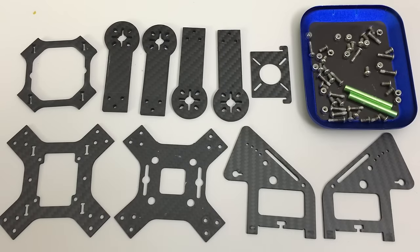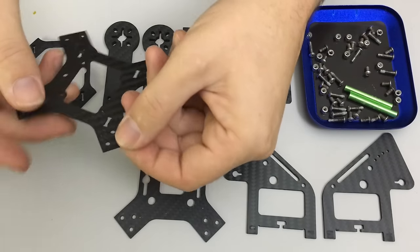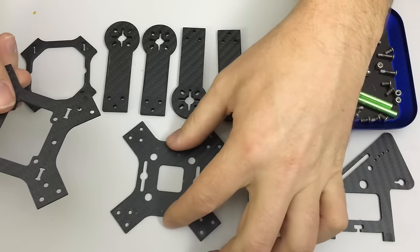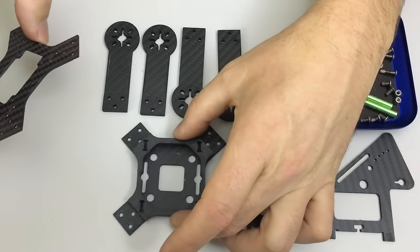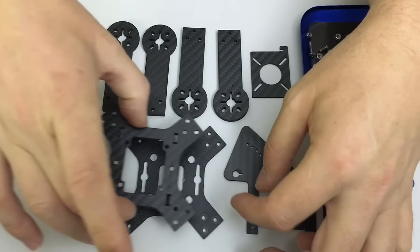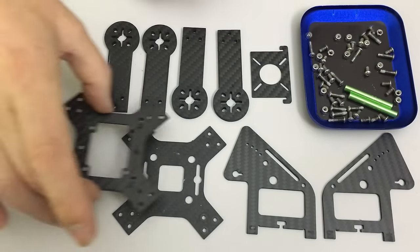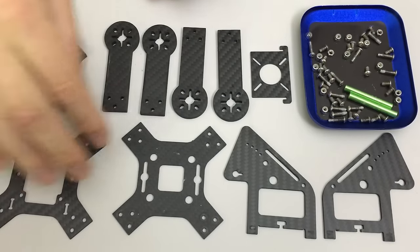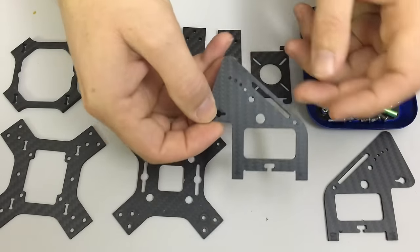Let's step through these frame components. We have some base plates — one is 1.6mm, the other is 2mm. They sit either side of a 4.1mm spacer, and that allows us to sandwich the arms, which are also 4 to 4.1mm, in place.